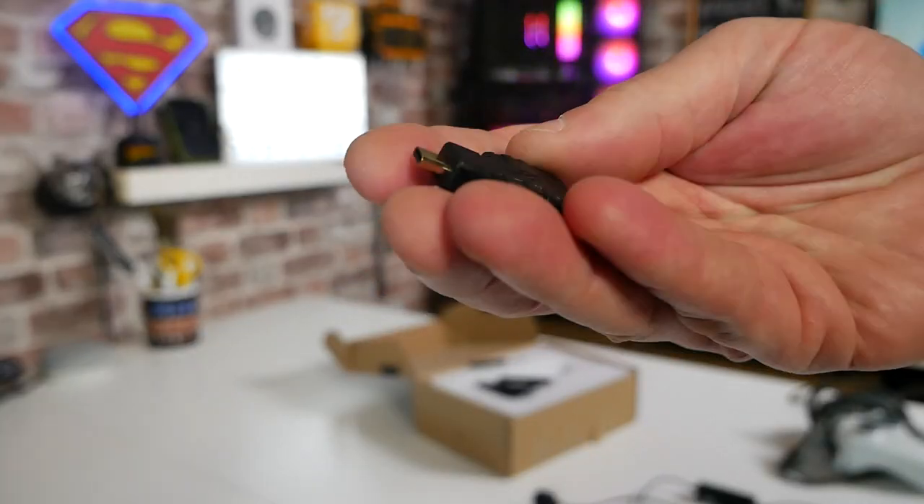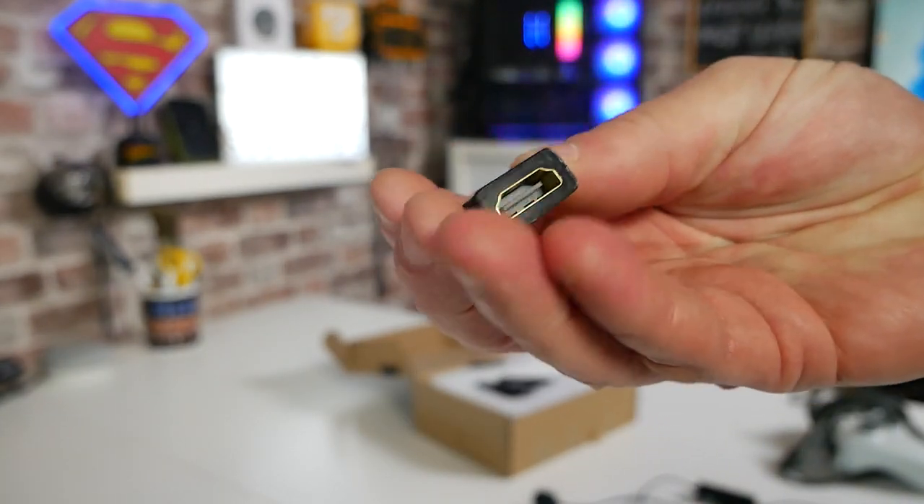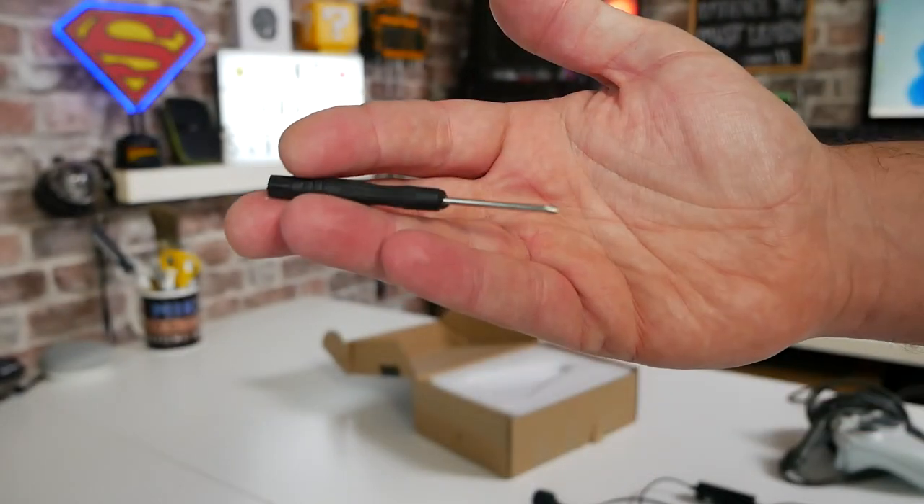Also included is a micro HDMI to full-size HDMI adapter — so for things like the Raspberry Pi, that's included straight away in the pack. And finally, there's also a tiny little screwdriver.